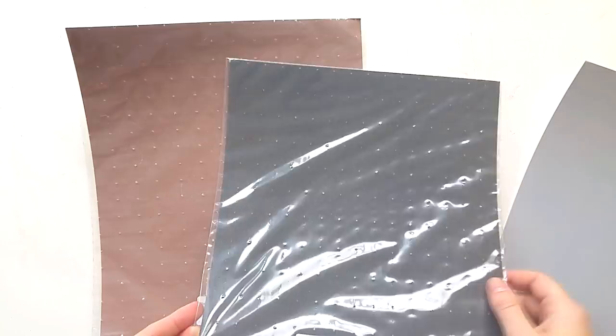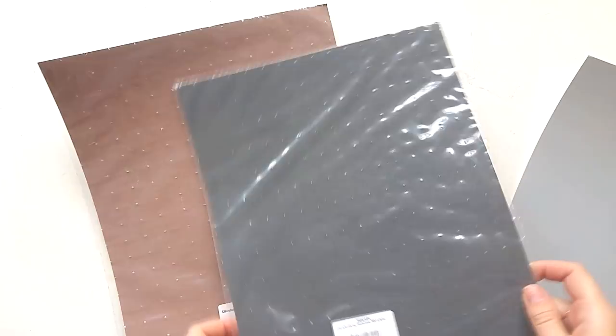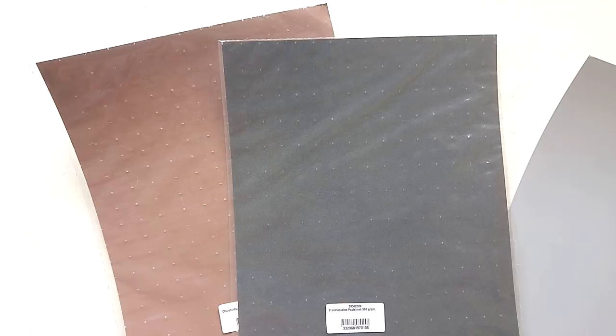You can also get them in blocks — large individual sheets, smaller ones like this, and also blocks — but those are very expensive. I would recommend getting the individual sheets because you can then choose which color you want. That's basically all you need to get started with pastels: a nice set of soft pastels and some nice paper, and you can do all the drawing and smudging with your fingers. But I also really like to use pastel pencils in combination with the soft pastels.